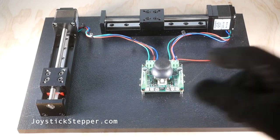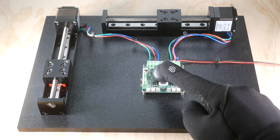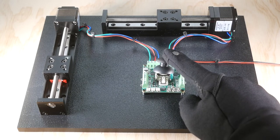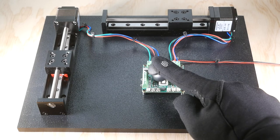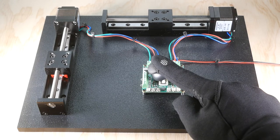That's the joystick stepper motor driver made by joystickstepper.com — simple, ready to go, and easy to use right out of the box. To learn more, check out joystickstepper.com and our other products for your instrumentation needs. Feel free to reach out via the website with any questions.